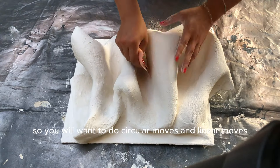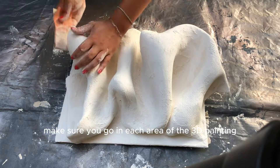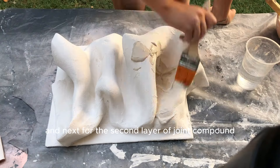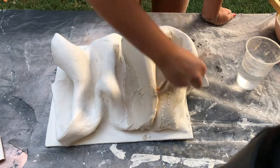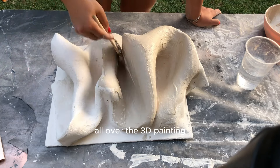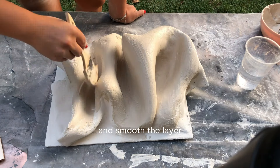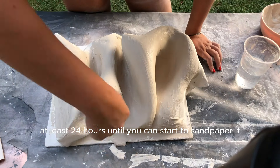Use circular and linear moves when sanding, and make sure you go over each area of the 3D painting to get it a bit smoother. To remove all the dust you will need a hairdryer and a fiber cloth. For the second layer of joint compound, mix the water with joint compound again to create the mixture. Use a wide brush to spread the joint compound in a thin layer all over the 3D painting, then come back with a small brush to finish and smooth the layer. Once done, let it dry again for at least 24 hours before sanding.